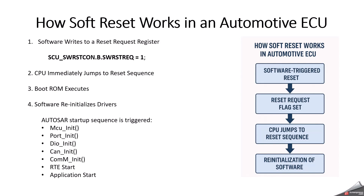Now, how exactly does soft reset work internally? The first important step is that software writes to a reset request register — this example is taken from RX. This sets a software reset request flag in the system control unit. If you are already working on an RX microcontroller, you can easily recognize this.